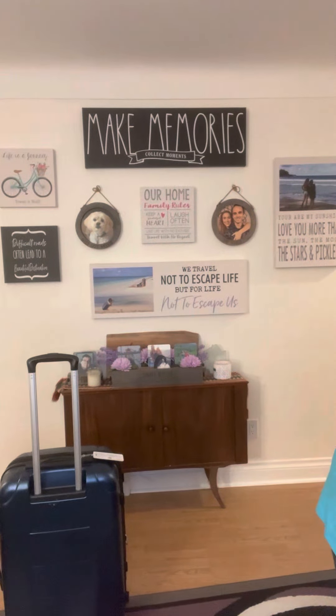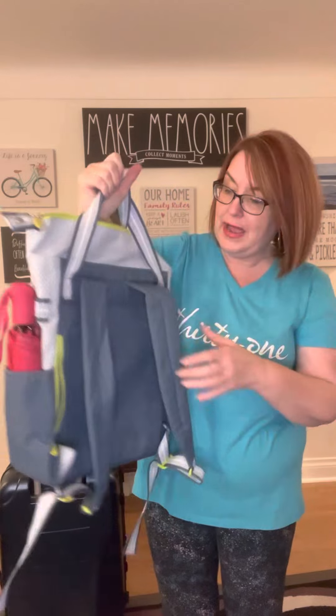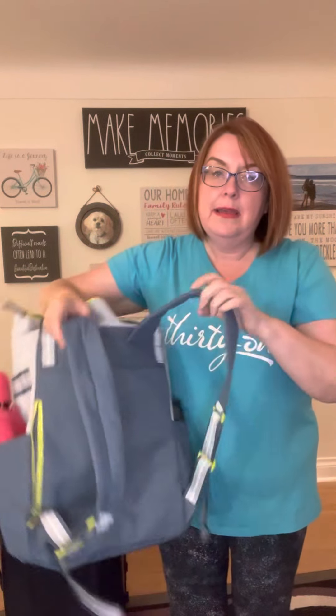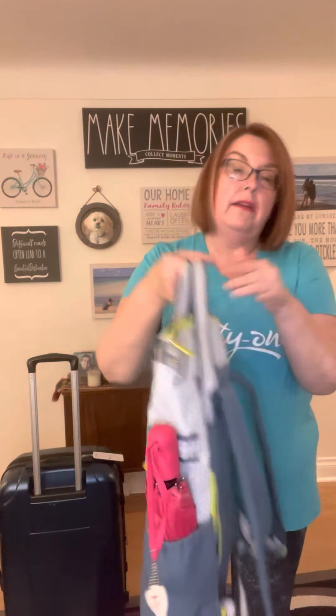Now, if you are looking more for like a hiking sort of bag, this one is called our day away backpack. It has really nice padded straps, and you can also carry it by the handles.